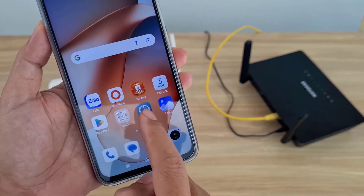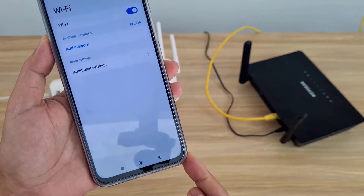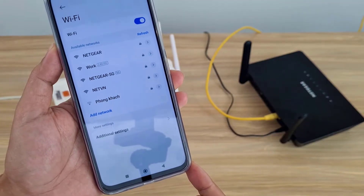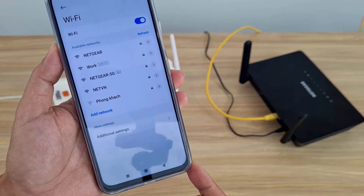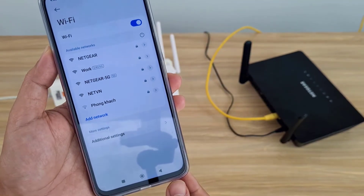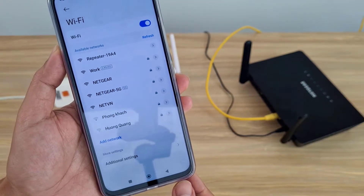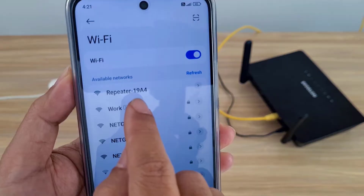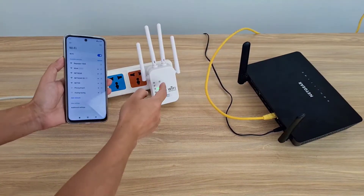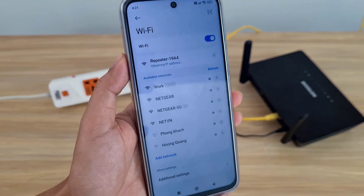I use a phone to set up the repeater. On the phone, you scan the surrounding wireless networks to find the repeater. After finding the default wireless network on the repeater, I connect to it.